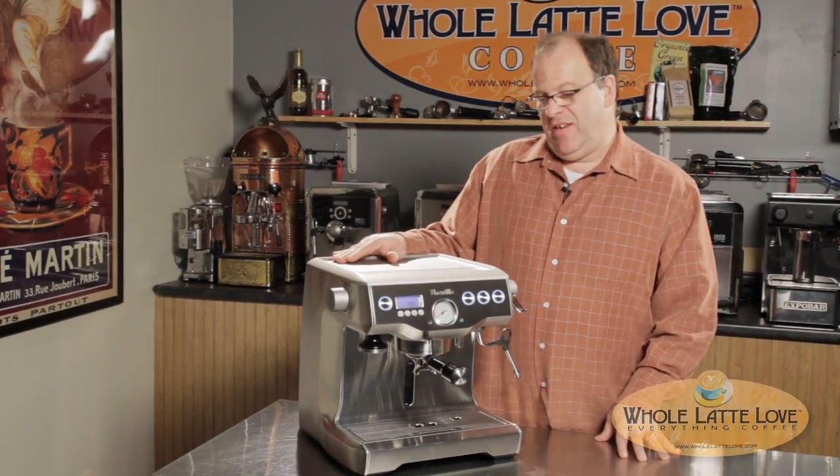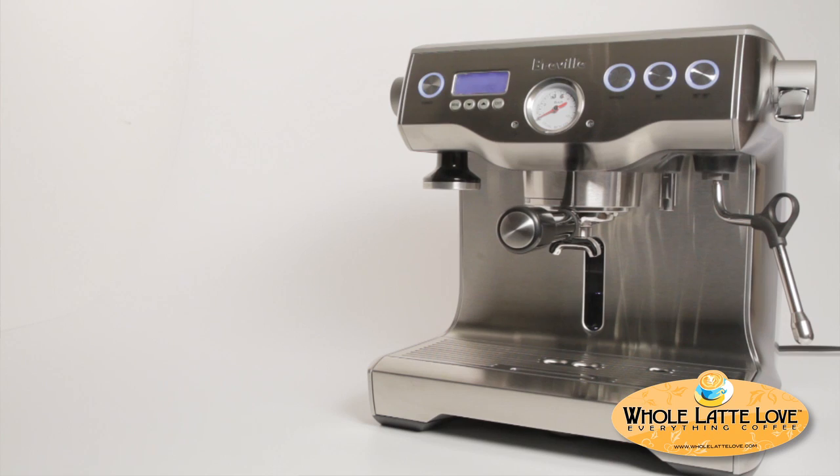Hi, it's Mark Jackson from Whole Latte Love. Today I'd like to tell you about the Breville Dual Boiler Espresso Machine.